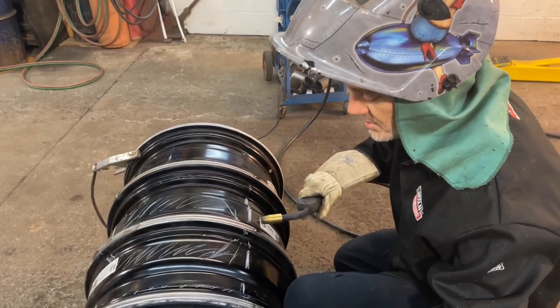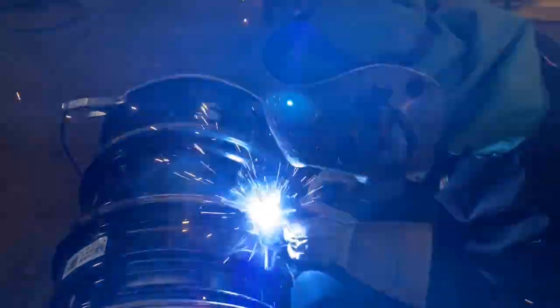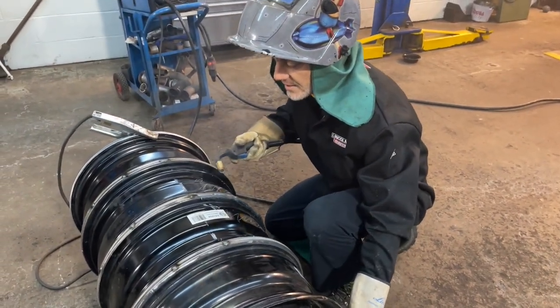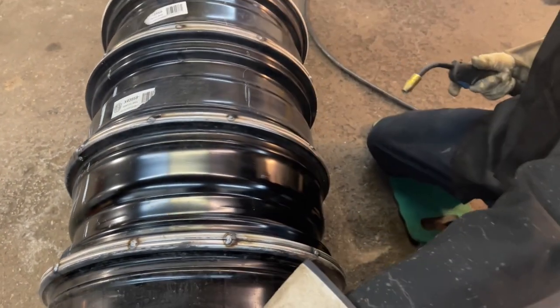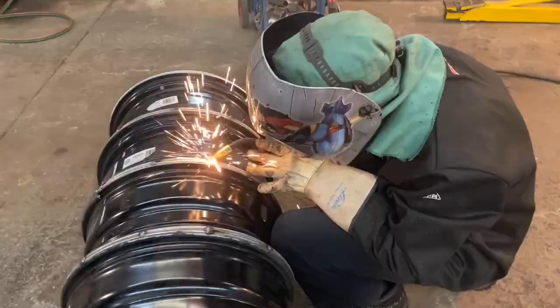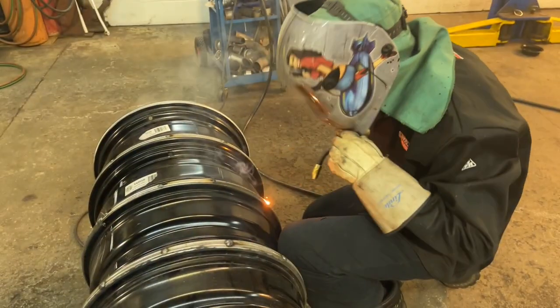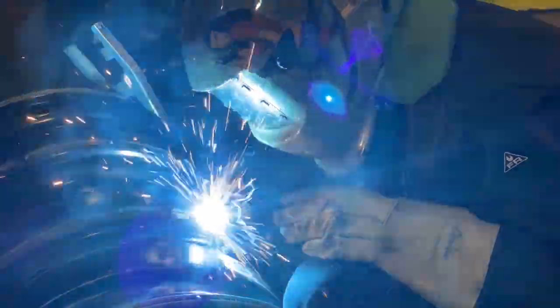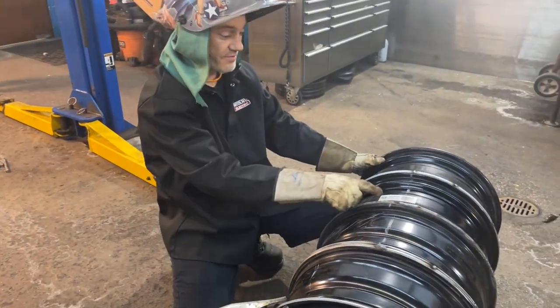I'm not gonna skip a section - I'm just gonna go from here backward and finish up this center part of the door. We've got our little gap there, gap there. Now I'll skip a section just so I don't put too much heat on one side. We've welded what we want to and we haven't welded what we don't.